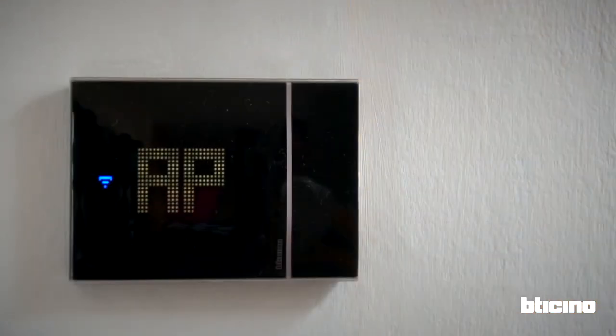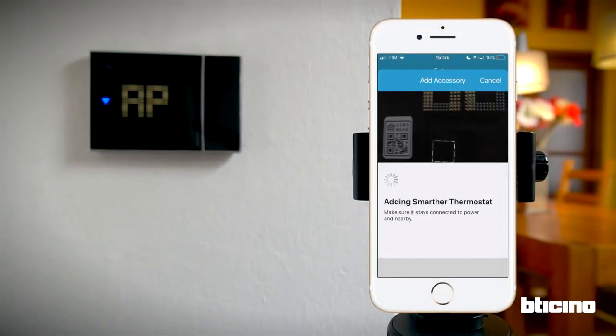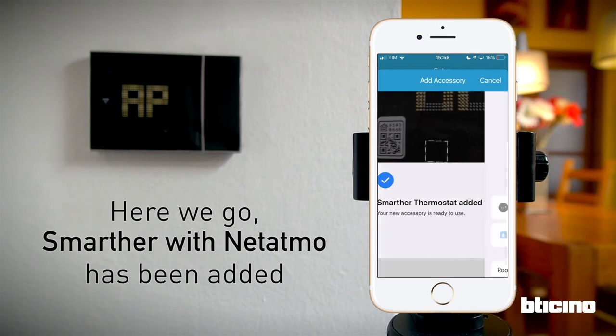As soon as the Smarter with Netatmo is recognized, the AP screen will disappear and the thermostat will show the measured temperature. The smartphone will now connect with the thermostat. This may take a while. The thermostat is now configured and has been added to the list of devices managed by the app.